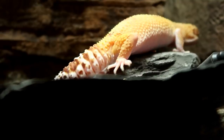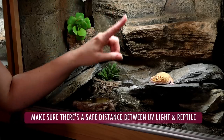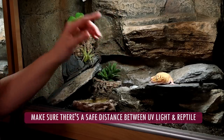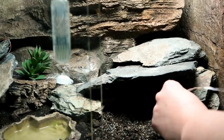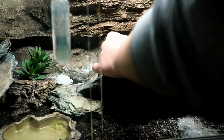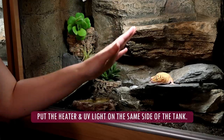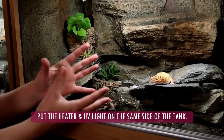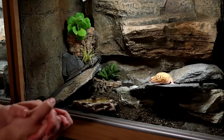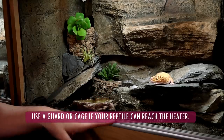Another thing to consider: if you're using a UV light as well as the projector, make sure there's a safe distance between where the gecko will be laying to heat up and the UV light. For example, I use a shade dweller, so there needs to be about 10 to 12 inches between the UV light and the gecko at basking. Also, put the heater and the UV light on the same side of the tank, as combined they're meant to act as the sun. And if you think your reptile can reach the heater, use a guard or a cage.